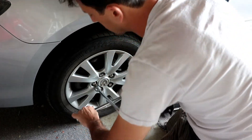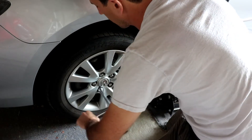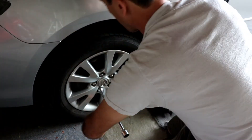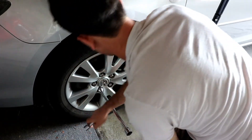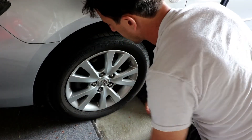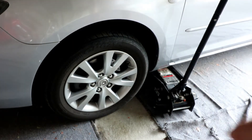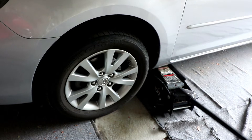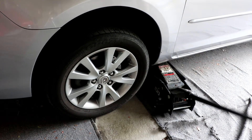You don't want to take the lug nuts off now because there's a lot of weight on the tires still — you just want to loosen them. Also, you don't want to strip these lug nuts. There are about five. Now they're loose. Find out the appropriate jack position for your car — it's usually right behind your tire, or there's usually one near your engine bay as well.